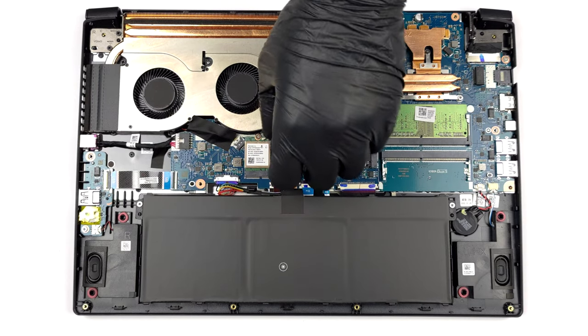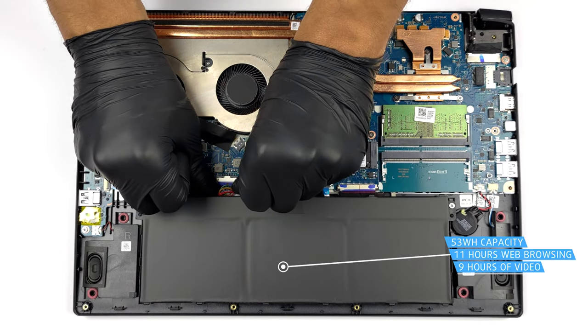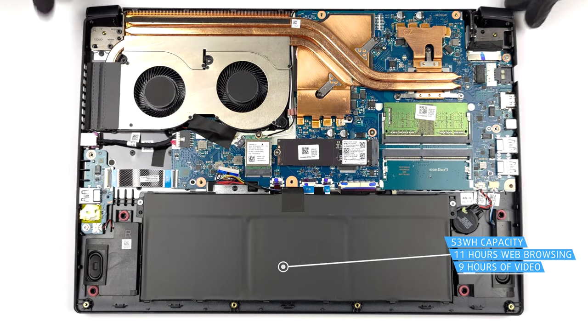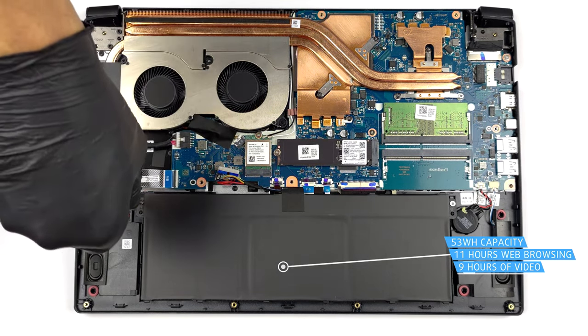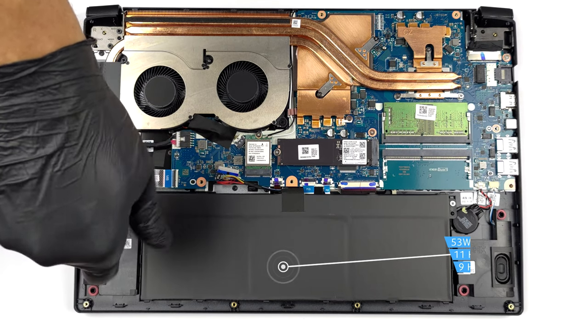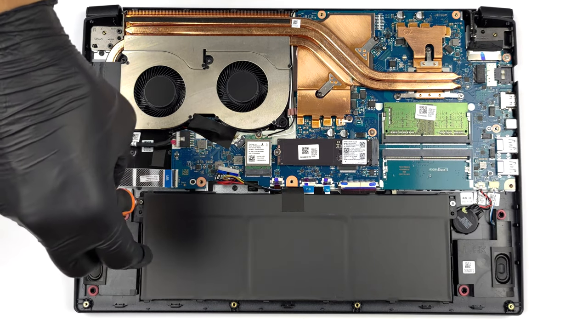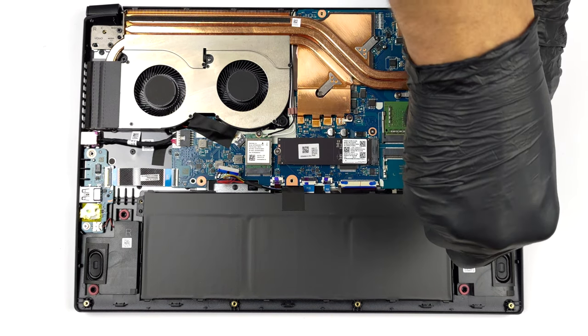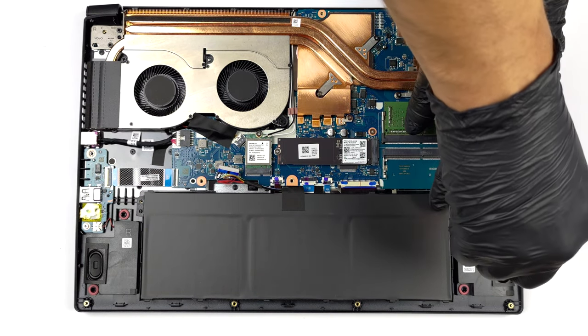Inside we see a battery that is placed upside down. The labels on the bottom show a capacity of 53 Wh. It lasts for 11 hours of web browsing, or 9 hours of video playback. To remove it, unplug the battery connector from the motherboard and undo the two Phillips-head screws holding the package to the device.